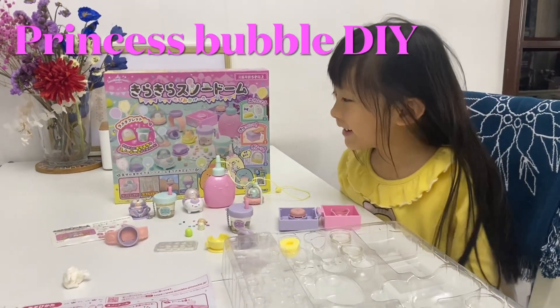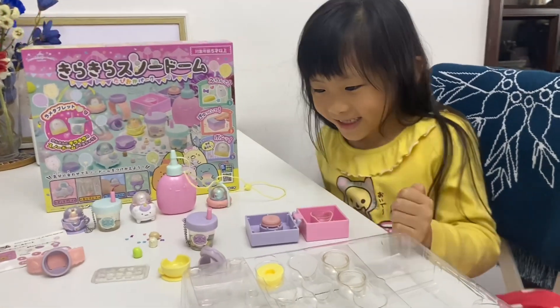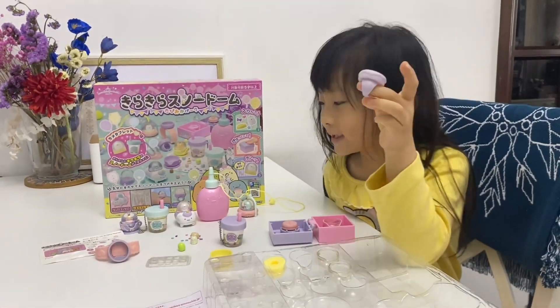Hello! Today we are going to create DIY stuff like this! So now we are going to create a ring because you missed all the other parts.